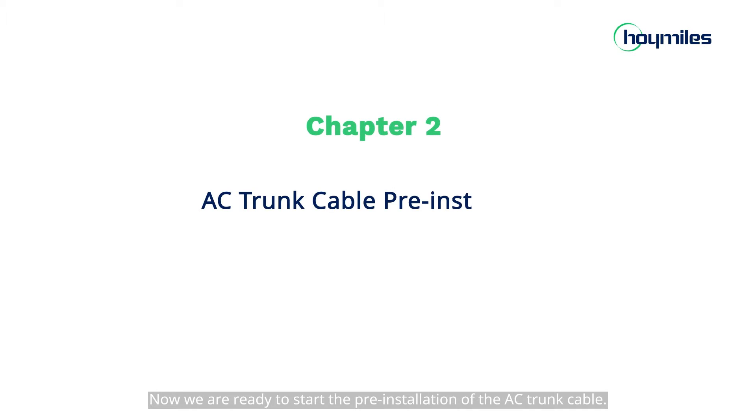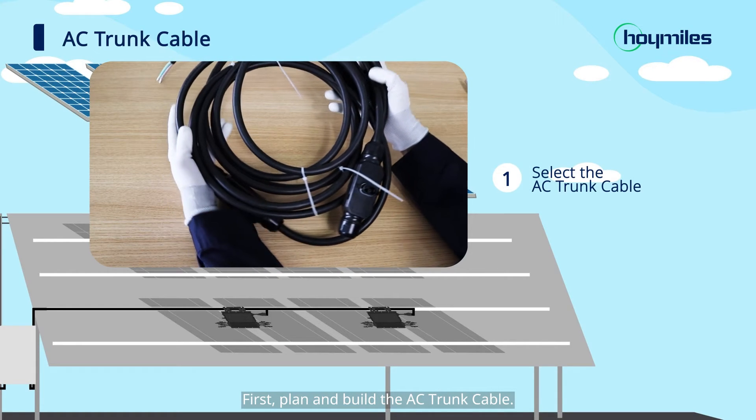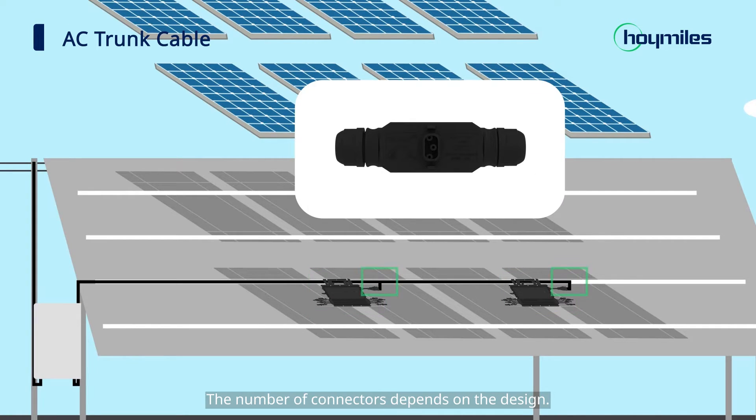Now we are ready to start the pre-installation of the AC trunk cable. First, plan and build the AC trunk cable. Determine how many micro-inverters you plan to install on each AC branch and prepare AC trunk connectors accordingly. The number of connectors depends on the design.